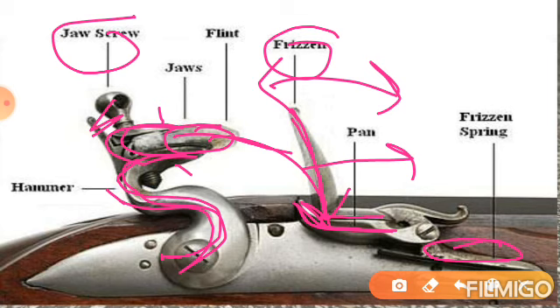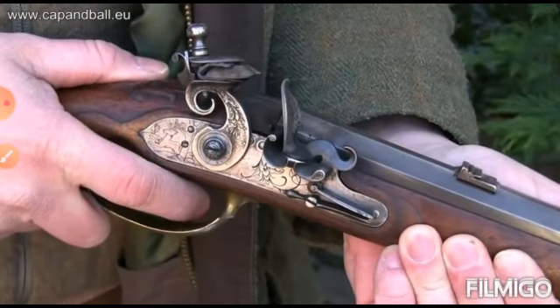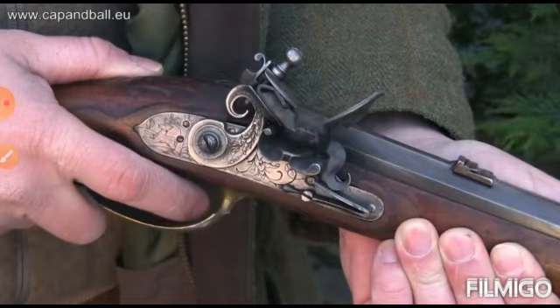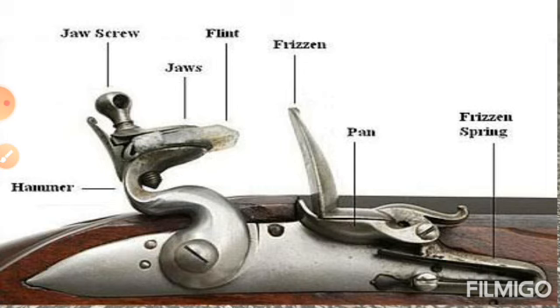Sparking बहुत ज़्यादा होती है. इसको हम एक छोटी सी clip की help से देखते हैं, कि इसमें properly किस तरह से working होती है. अगर आप इसको देखेंगे तो यहाँ पर एक flint दिख रहा है, यह एक frisson है. जैसे ही आप trigger को pull करते हैं, तुरंत वो hit करता है — इतनी ज़्यादा speed होती है कि बहुत ज़्यादा friction लगता है, spark generate होता है, और firing हो जाती है. इसमें बहुत ज़्यादा lightning भी होती है. इस तरह से आपकी flint lock guns की पूरी working होती है.